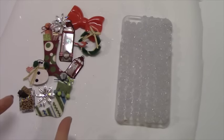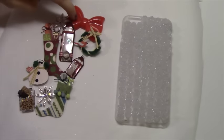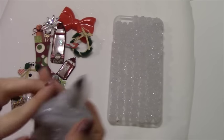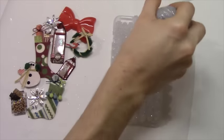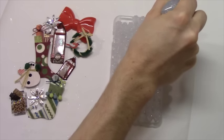A lot of the time I'll lay out a design right next to the case and then start placing pieces onto it, starting from the pieces I want on the bottom and leaving the pieces for the top for last. You can add more silicone as you go to stick pieces on and make them raised, but be warned that the silicone is actually pretty heavy, so the more you put on the heavier your case is going to be.